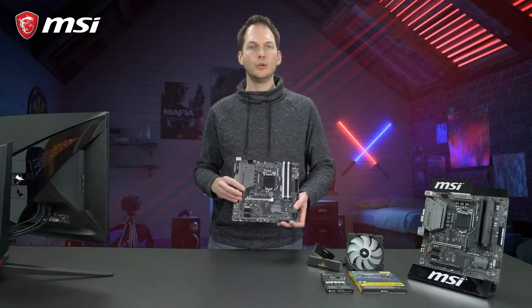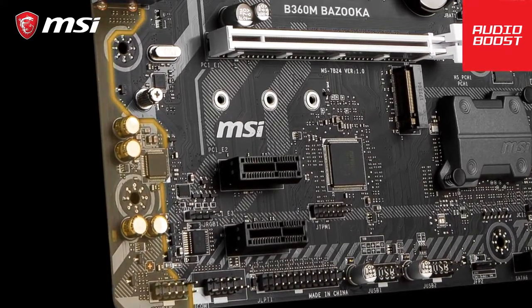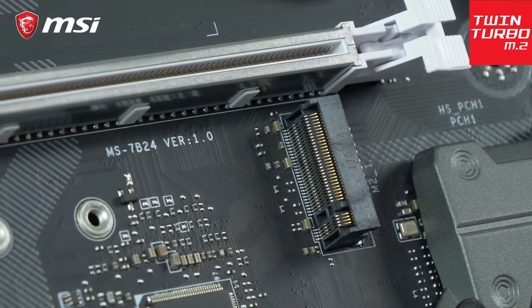It also comes with unique gaming features such as audio boost for a more immersive audio experience when you are playing your games, and of course an M.2 slot for fast NVMe-based SSDs.